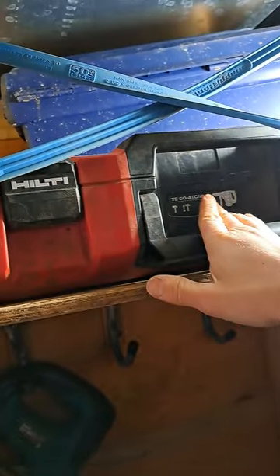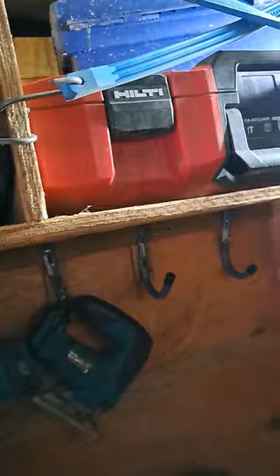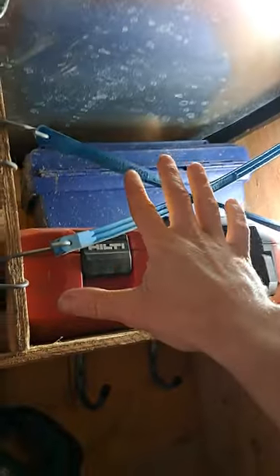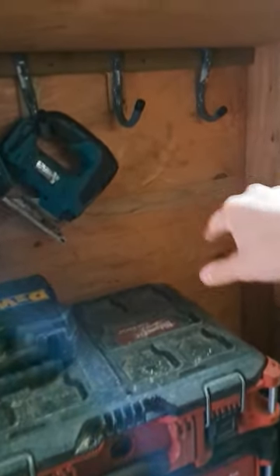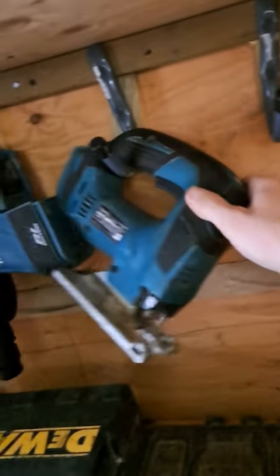This is the Hilti corded SDS max. In this little compartment here, I've just screwed in some little hooks and I hook on just a couple of miscellaneous tools. That actually works good.